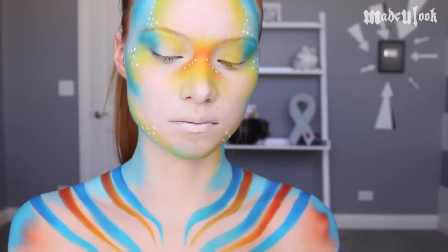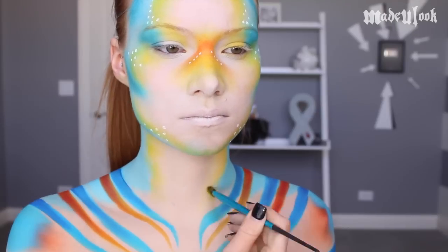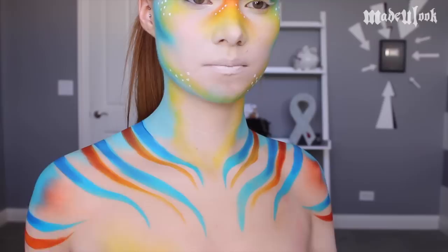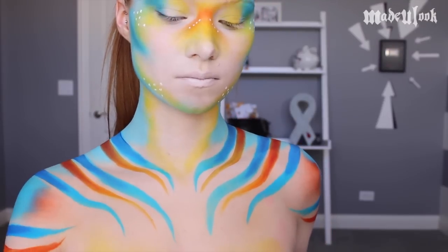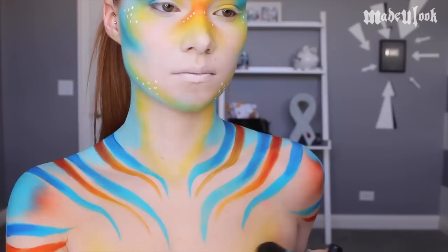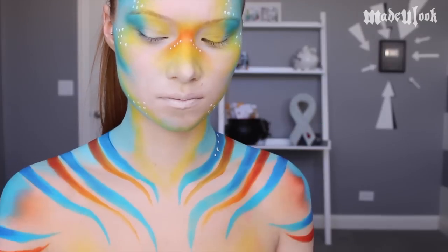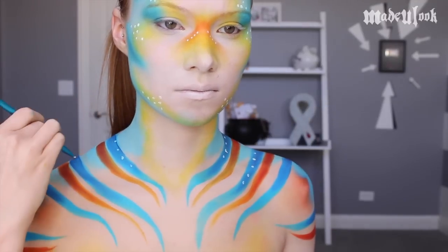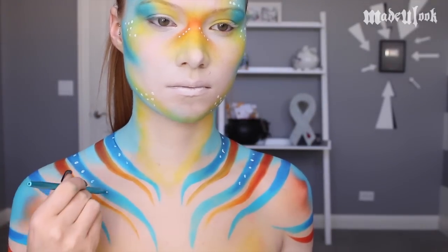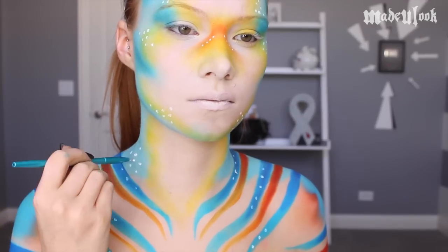To match my face, I'm taking yellow eyeshadow by Sugarpill and the Made You Look Blending Brush and going around the blue on my neck. I'm also applying this color to my chest and a little bit into the stripes using the Made You Look Blush Brush. Add your dots if you would like — lots of dots, apparently.